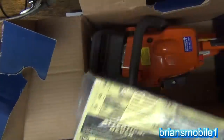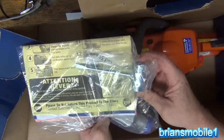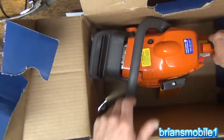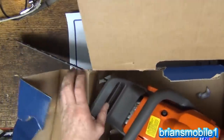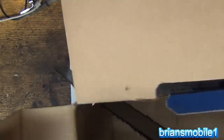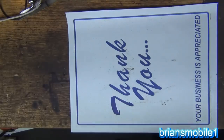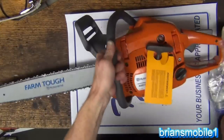It already comes with oil. I also bought a couple extra things. It comes with a tool — that's awesome. Of course I already have one. So, we have to turn this diagonal and pull it out of the box. Give it a flip. Here it is.